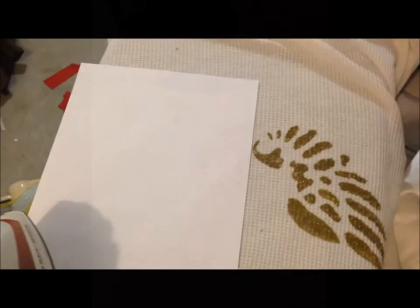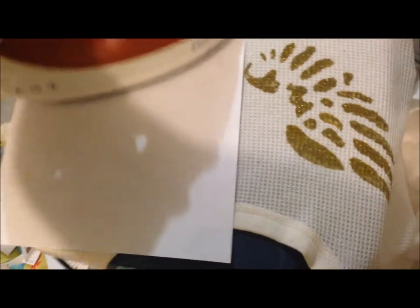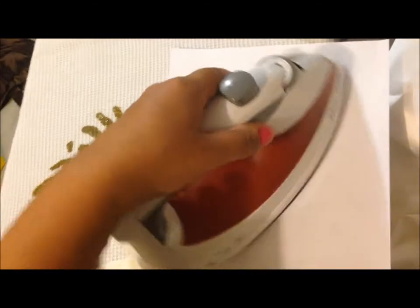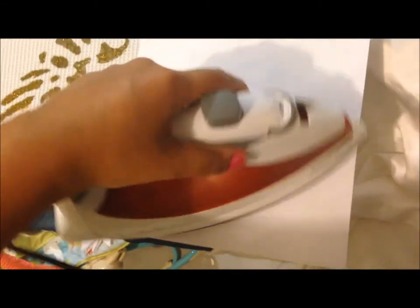I did both sides. Now I'm going to take a piece of paper and my iron and iron it really quick to heat set it. Then I'm going to wash it, dry it, and we'll see what happens with this Sharpie marker.